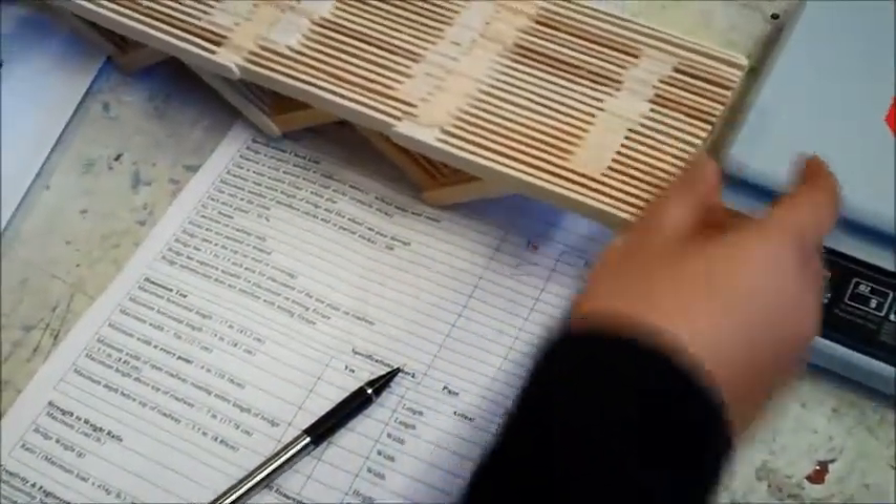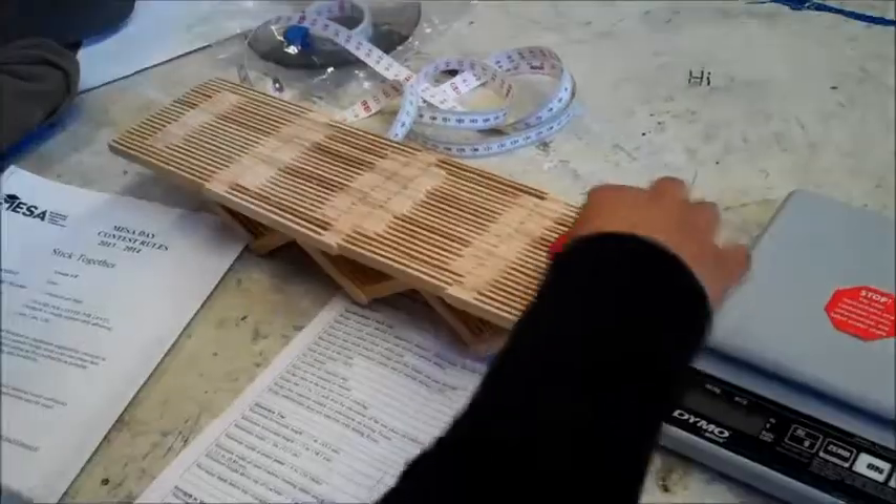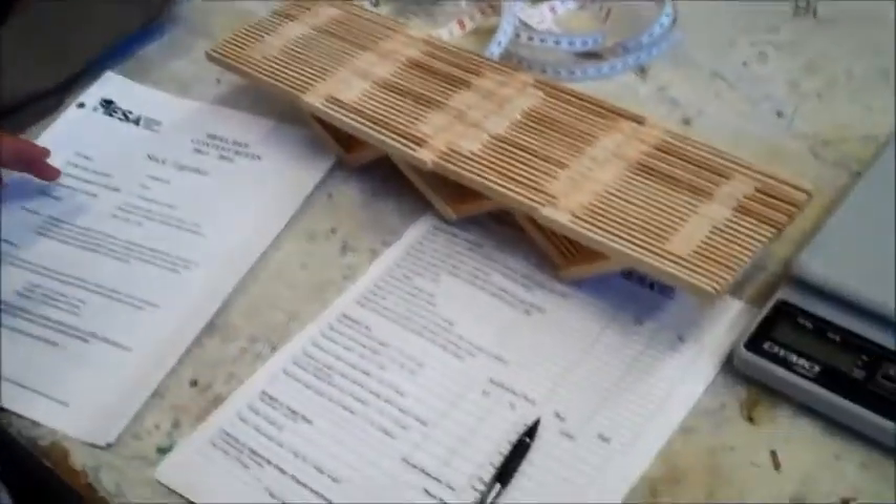One of the number one reasons why a lot of bridges get disqualified is that the roadway has to run the entire length of the bridge and a Hot Wheel must be able to pass. We just want to make sure the car can travel clearly over the bridge, and that passes.